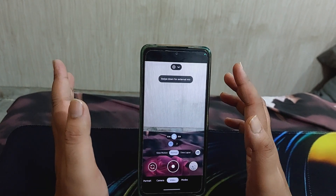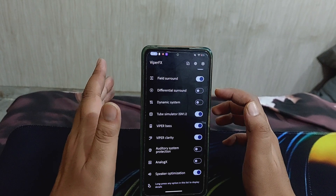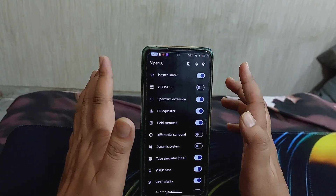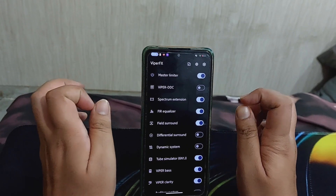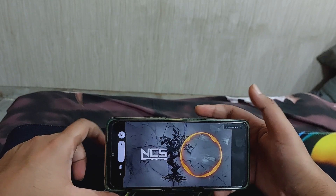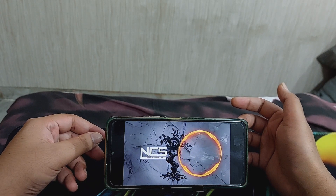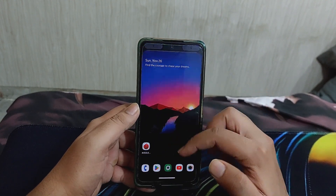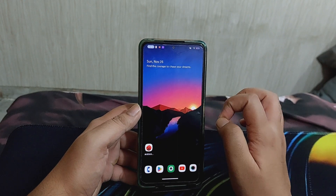In the audio aspect, you get ViPER4Android. I've seen this in a couple of ROMs now and I'm happy developers are including it even without root. The sound quality is exceptional - really loud, crisp, and the bass is enough. As you can see in the demo, the speaker is connected and ViPER is processing, and the sound quality is really good.